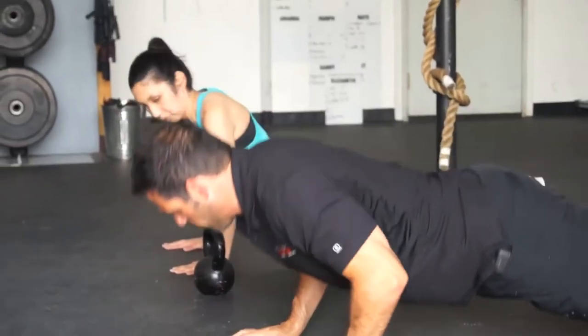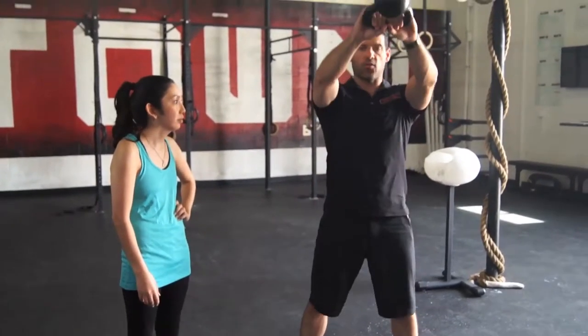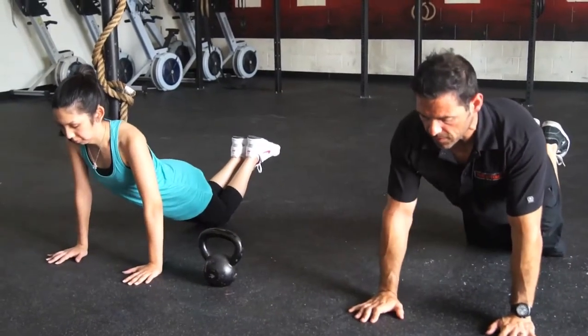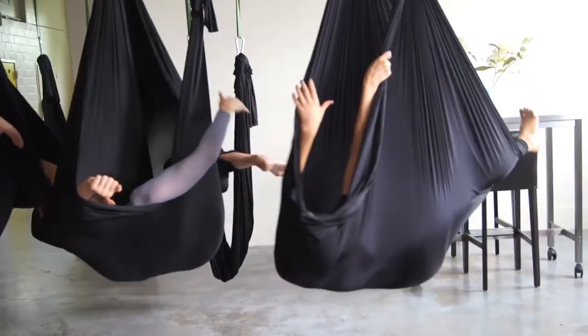When we add intensity, we see a lot of byproducts come from that — increases in strength, power, flexibility, coordination, and a large increase in cardiovascular and heart-rate resistance. Thea Hopkins has done both CrossFit and aerial yoga, and says both are fun, strengthening workouts that work on the mind as well as the body.